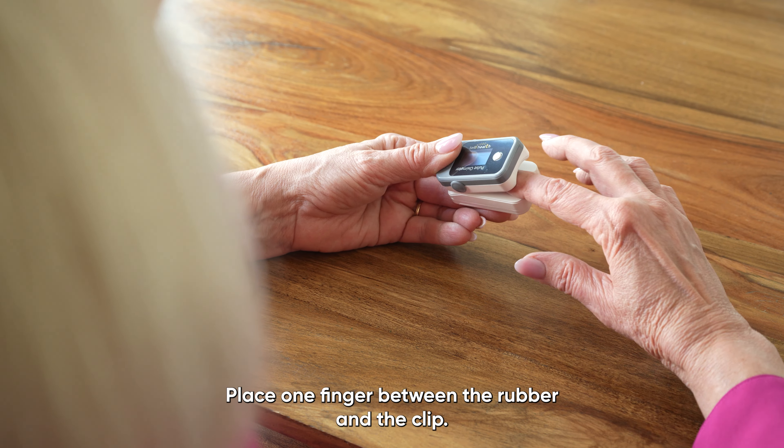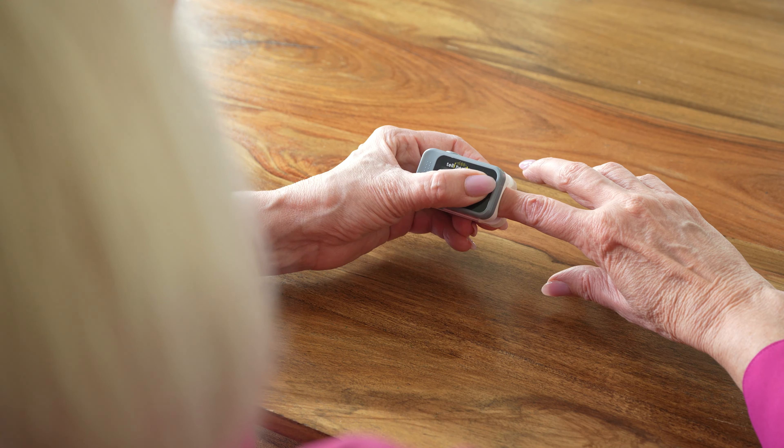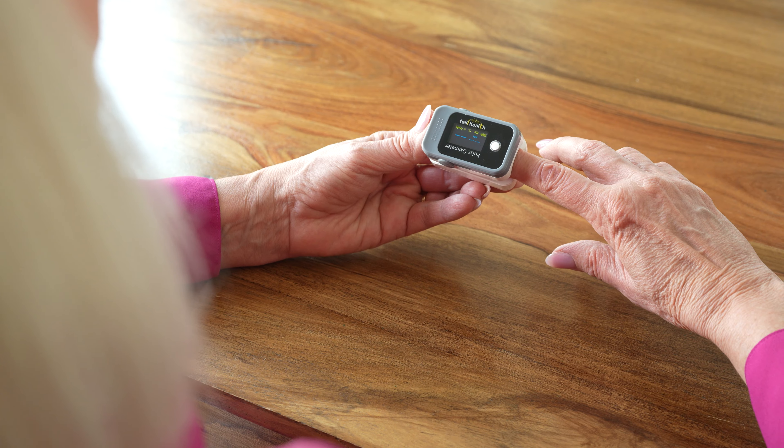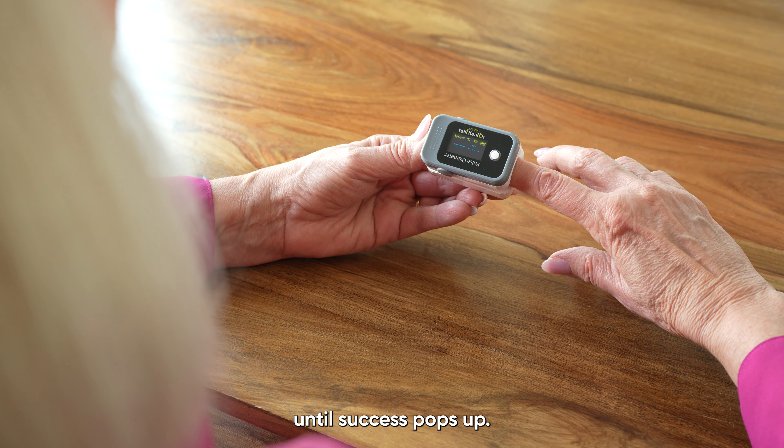Place one finger between the rubber and the clip. Press the white button to start measurement. Do not remove your finger for 30 seconds until success pops up.